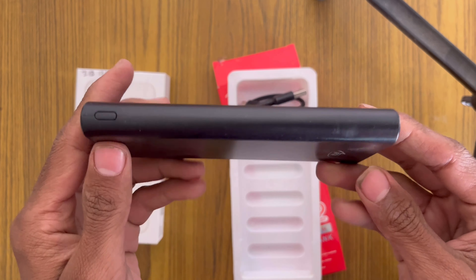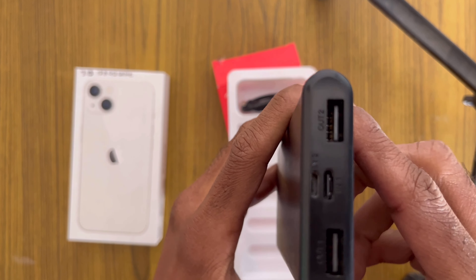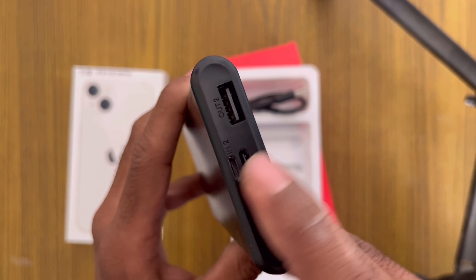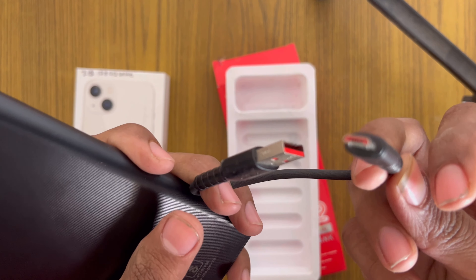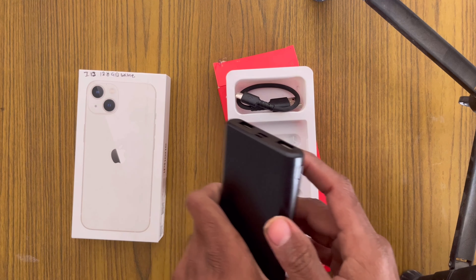And look how smooth it is — you can see it. Here there are multifunctions. You can charge it from USB-C, or you can charge it from micro USB. There are 2 outputs — you can charge from USB, or from micro USB. In addition, there is a small cable included so you can charge from micro USB and charge your phone as well.